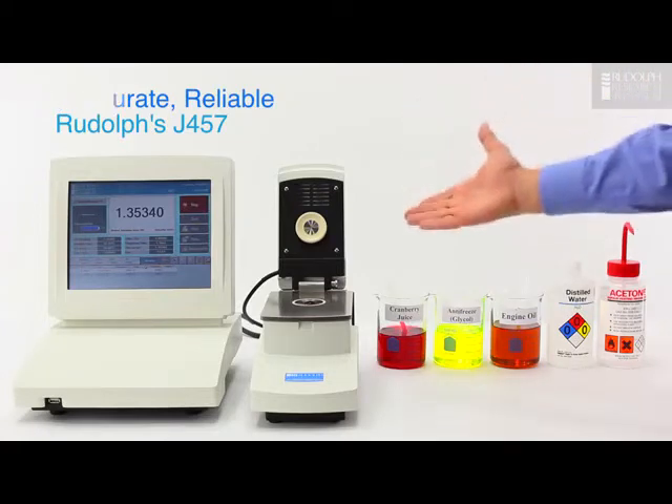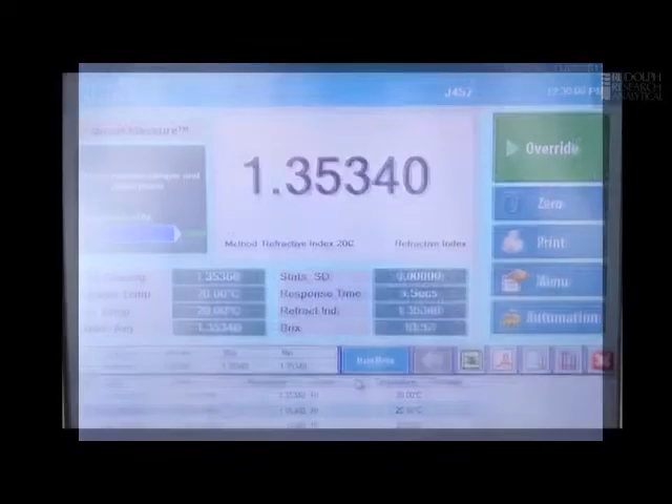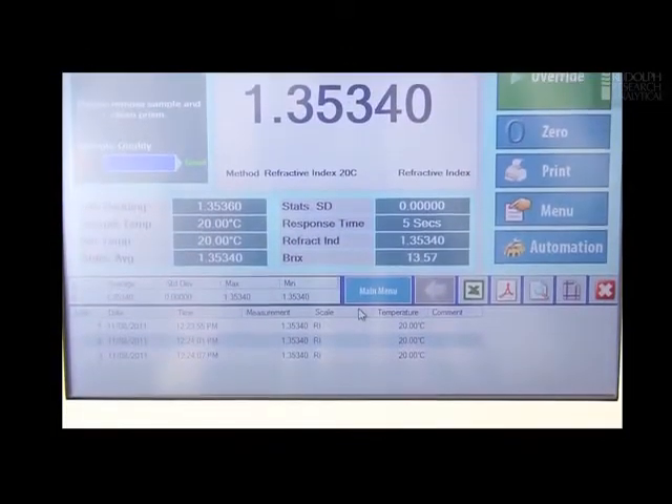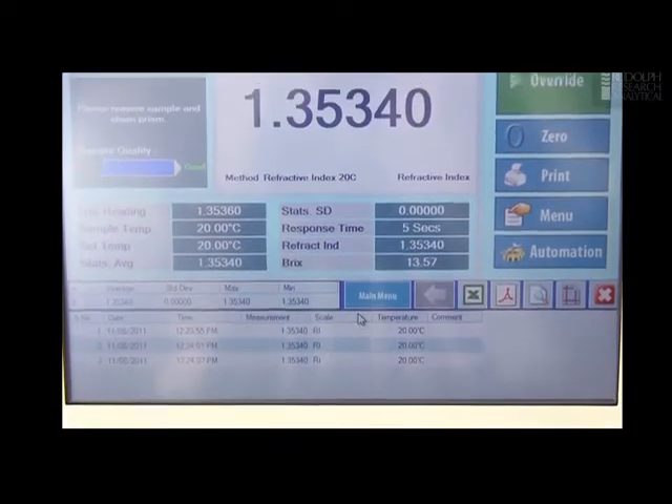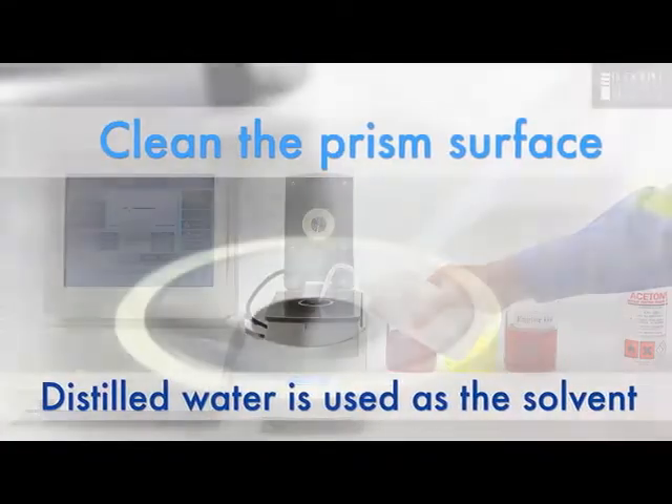We can actually check on the importance of whether the lid is open or closed by looking at our results. We can see that all three results were the same so we know that there's no significant evaporation going on. Clean off the cranberry juice and wipe any last traces off with distilled water.